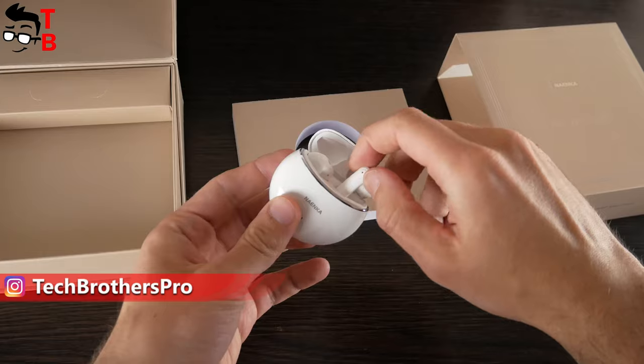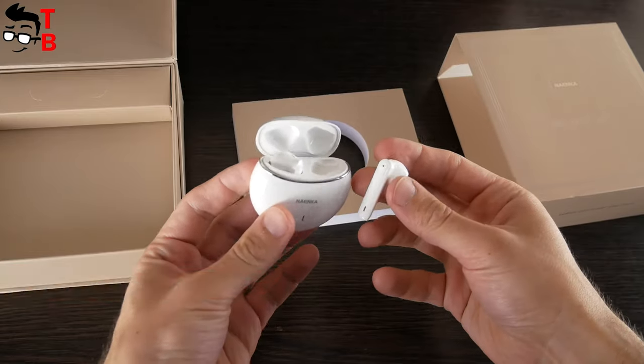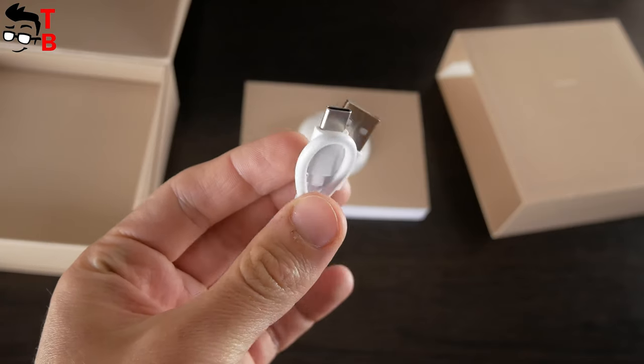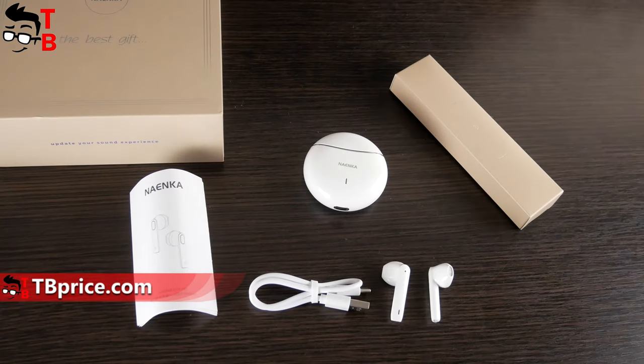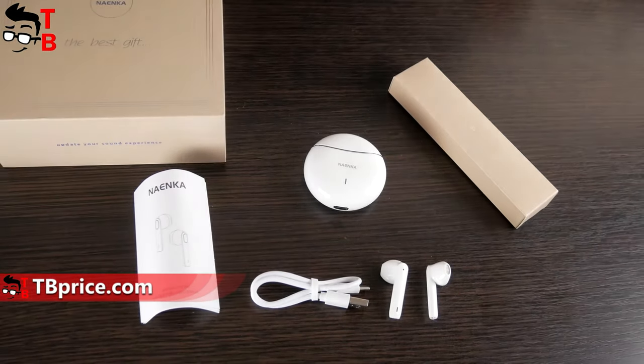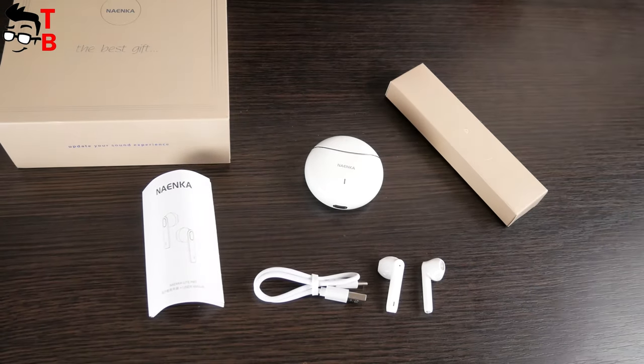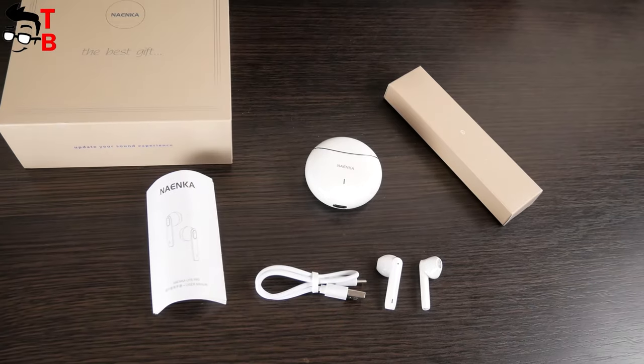Inside the box we have a charging case with left and right earbuds. There is also a user manual and USB Type-C charging cable in the package. Nainco Lite Pro earbuds don't have extra silicone ear tips in the package because the earbuds have a semi-in-ear design, like Apple AirPods.